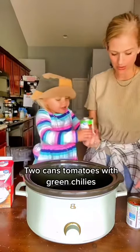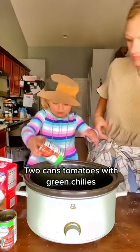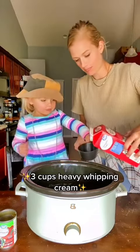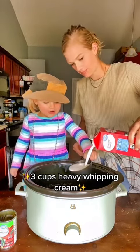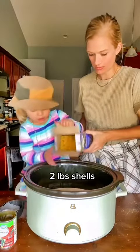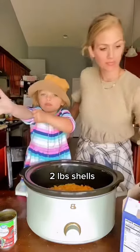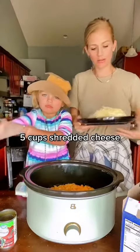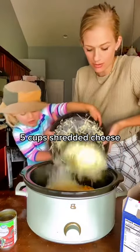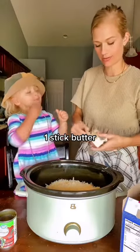We're gonna do two cans of the tomatoes with green chilies, two cups heavy whipping cream, pounds of shells — you can use any of them. We did about five cups of cheese; I did white cheddar and farmer's ramen. A stick of butter.